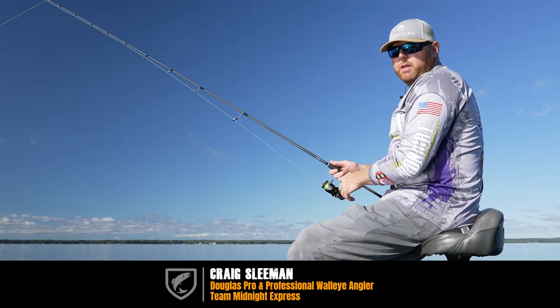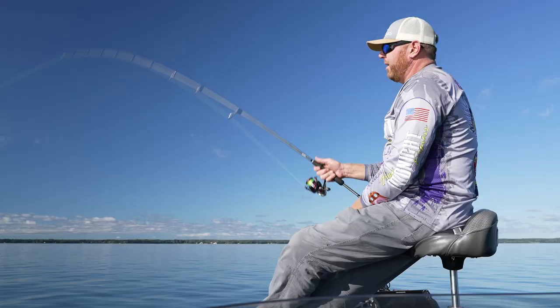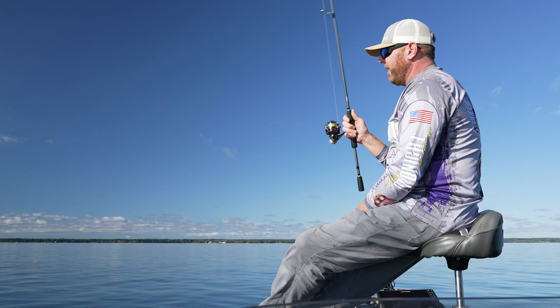Hey guys, Craig Sleeman here with Douglas Rods. We're out here today on Oneida Lake doing a little blade baiting. It's fall, it's October 6th, and we've got kind of a light breeze to deal with today. It's kind of a slick lake, but the blade baiting has been really good.